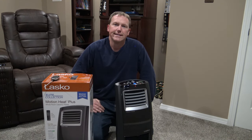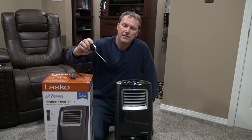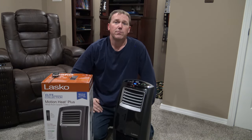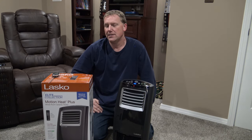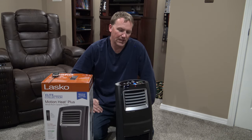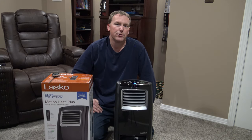The heater has been running exactly one hour and if you look at the meat thermometer we're at 81 degrees — that's pretty darn impressive. In 220 square feet it's raised the temperature about 10 degrees in one hour. It's actually hot enough in here I'm starting to sweat a little bit. So I'm going to go over a couple features that I think make this a great unit.